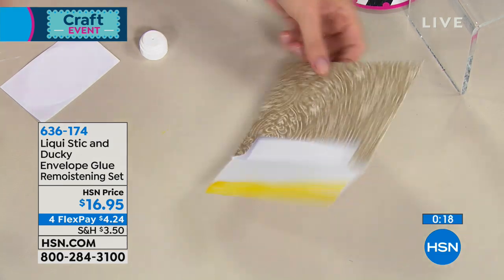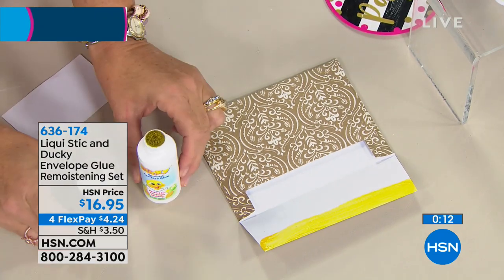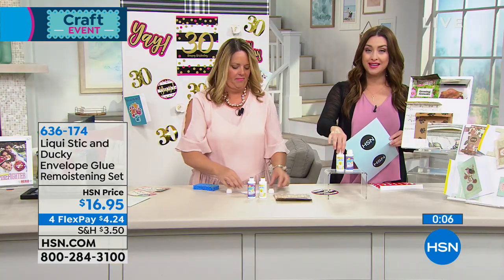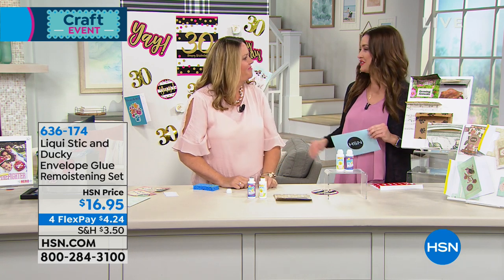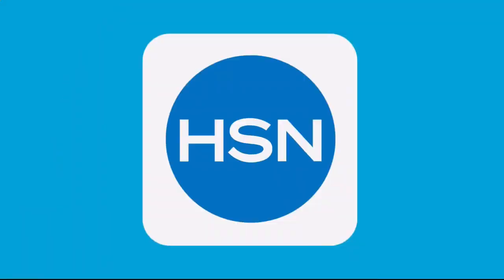Made in the USA. Final planned airing — sellout quantity at this point, so you'll only find it here. This HSN exclusive configuration — you're not choosing, you get all of the adhesive you need. Grab more than one if you like — only $4.24 on your charge card. Thank you Monica! All right, we've got more coming up — don't miss it.